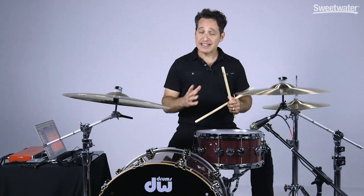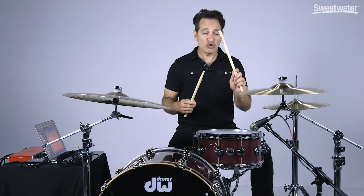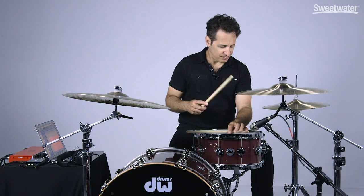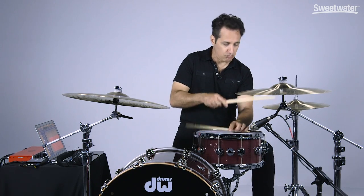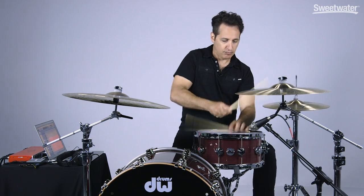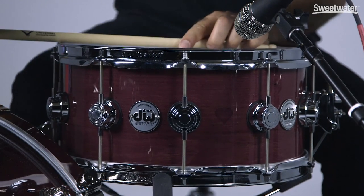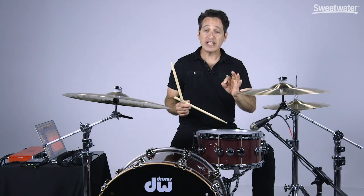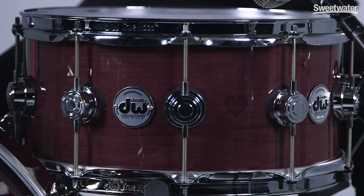I did mention side stick sound earlier — let me play that for you. I'm going to turn the butt of my Vader Universal sticks around and check this out. It's pretty nice. Really biting and loud and precise, and it'll be perfect for a nice rock ballad.